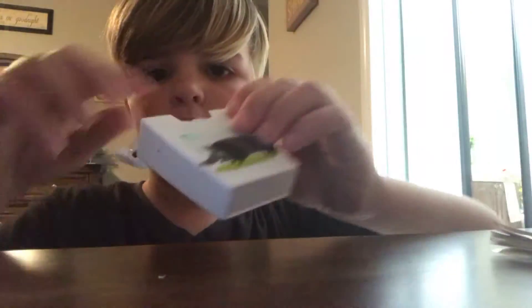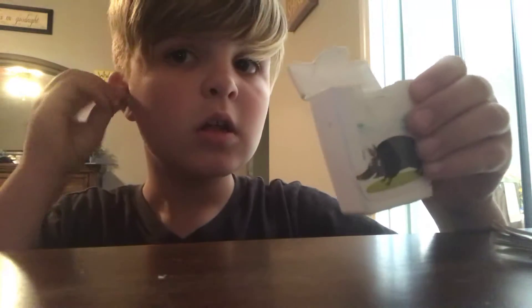Man, there was a homemade DIY AirPods that look pretty realistic. Just don't let anybody see the bottom.